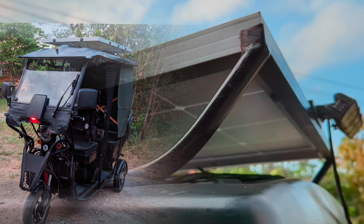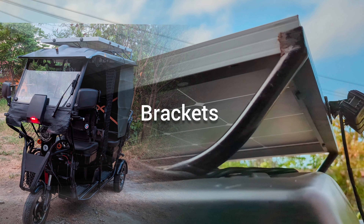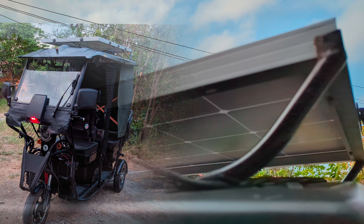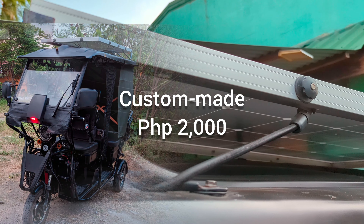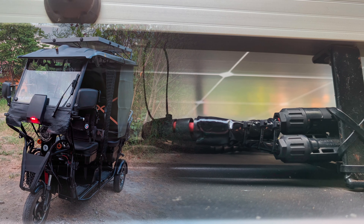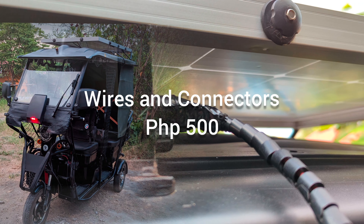Additionally, you'll need steel brackets to securely mount the solar panel on the roof of your vehicle. Since it's a moving vehicle, aluminum brackets may not be reliable. I recommend custom-made steel brackets and a skilled welder, which could cost around 2,000 pesos. Wires and connectors can be purchased from hardware stores or auto-supply shops for approximately 500 pesos.